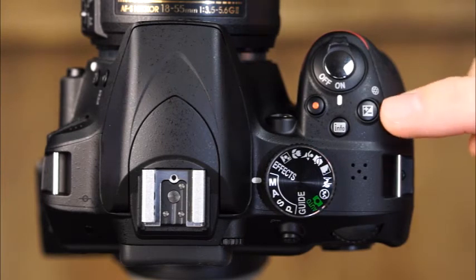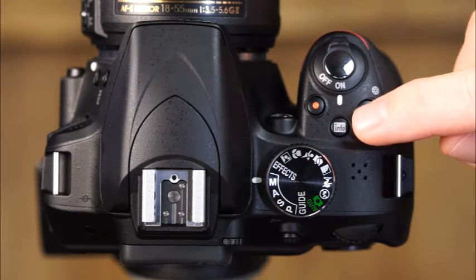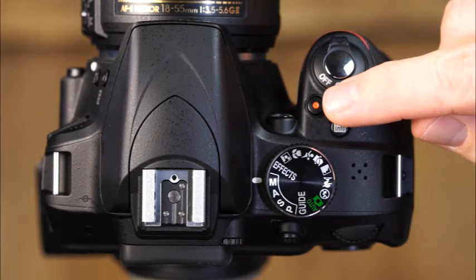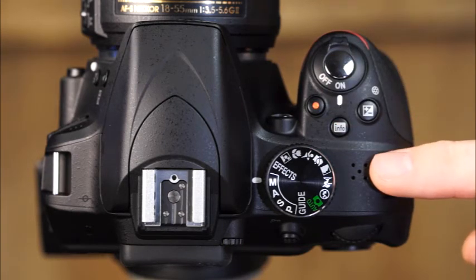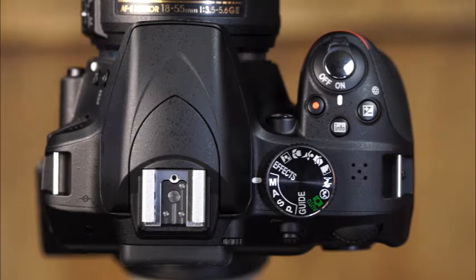This is the exposure compensation aperture button, the information button, and the movie record button. This is the stereo microphone that records sound in the camera's movie mode. Take care not to cover the microphone when movie recording.